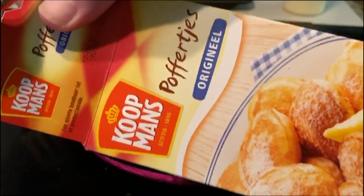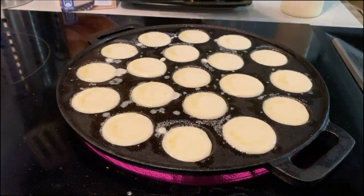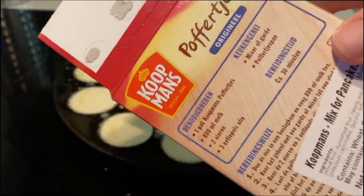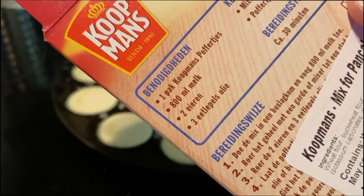We're using Koopmans today — Koopmans poffertjes mix. What's the recipe? I just use what's on the back of the box. It's the mix, one box of this, 800 milliliters of milk, two eggs, and three tablespoons of oil.